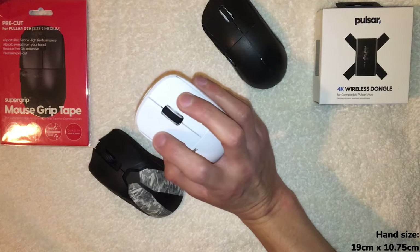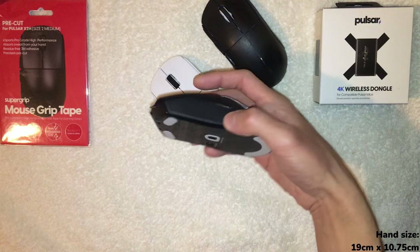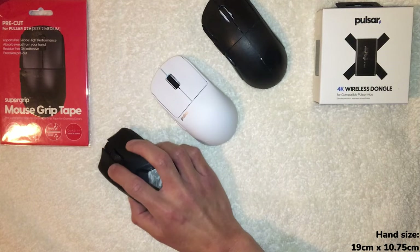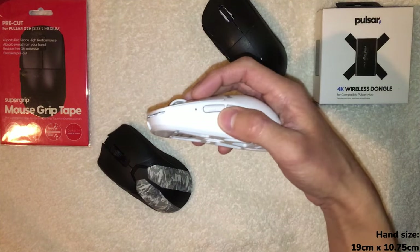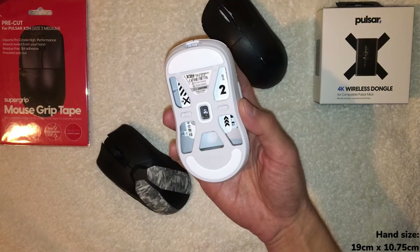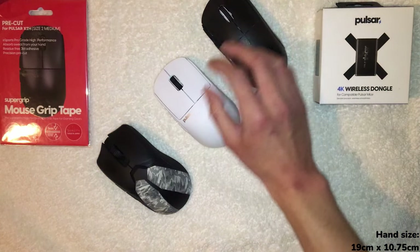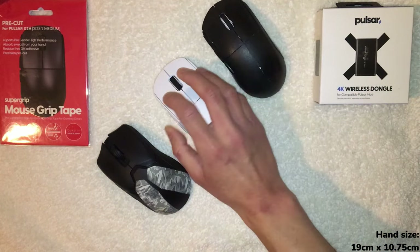It's not unbalanced in an unusable way by any means. The Viper feels pretty balanced too — maybe a little forward-heavy like the Pulsar — but this feels the most forward-heavy. I can't really see that affecting aim or performance that much, but just to be nitpicky and fair, that could have been improved. It's definitely better on the GPX2.